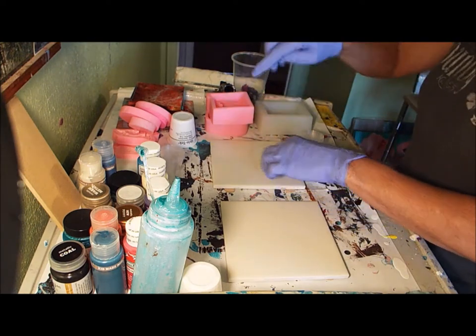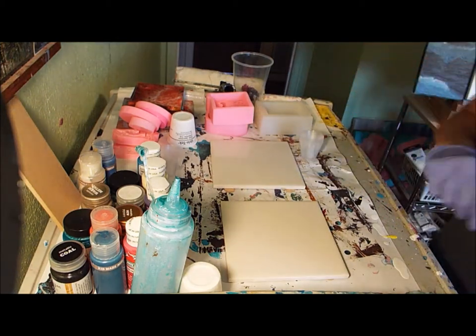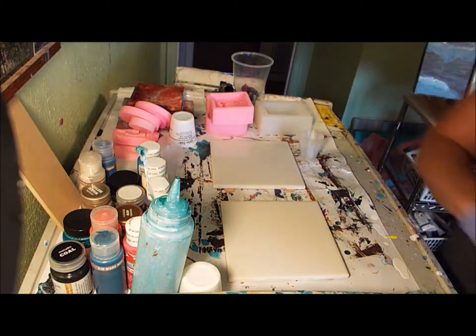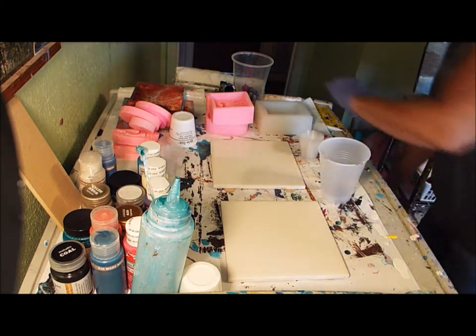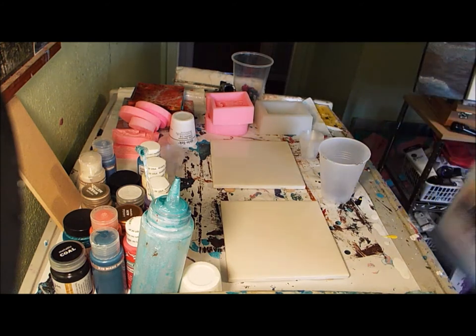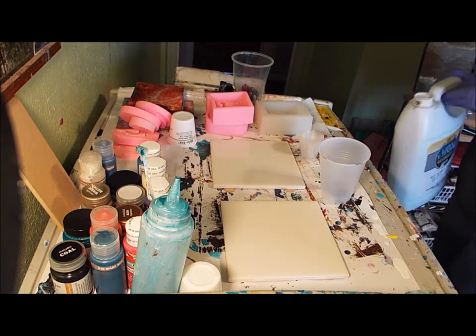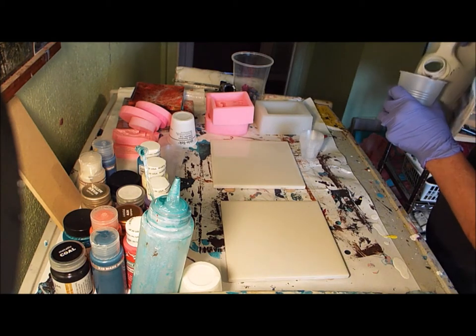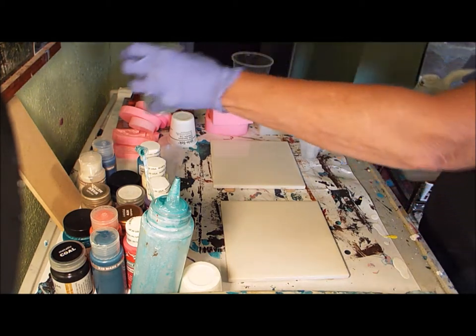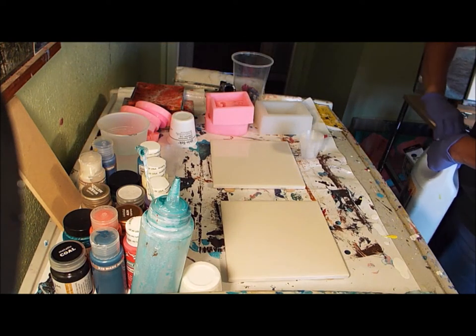I'm going to mix up some gloss medium with some Xim extender to give something to work with. I like it that way - kind of loose - so when I put the paint on it, it spreads better. I'm just going to pour a little bit of this in here.